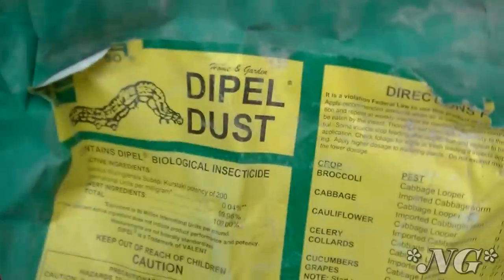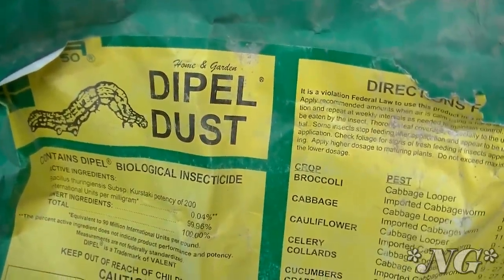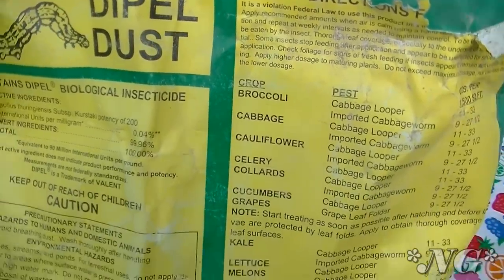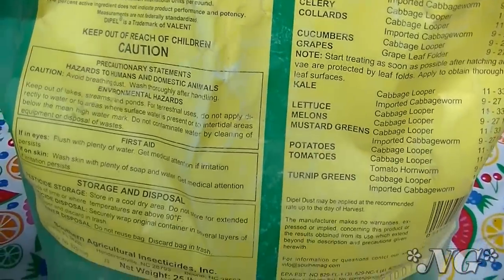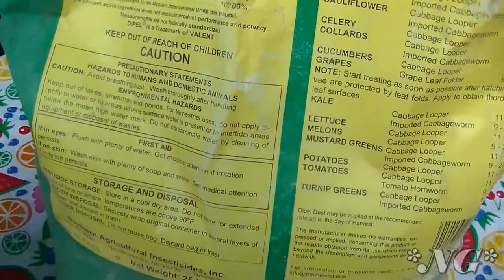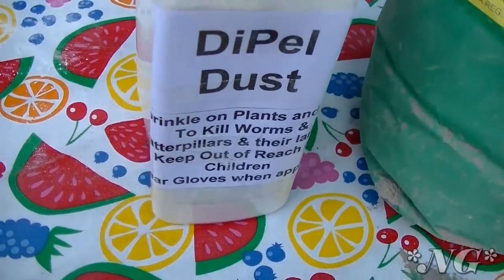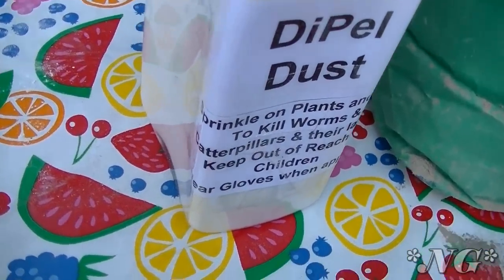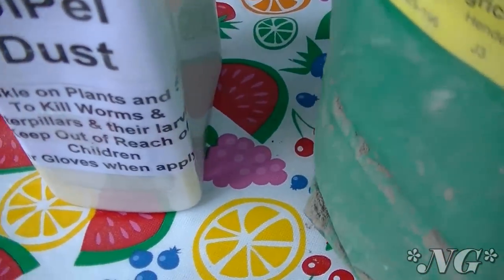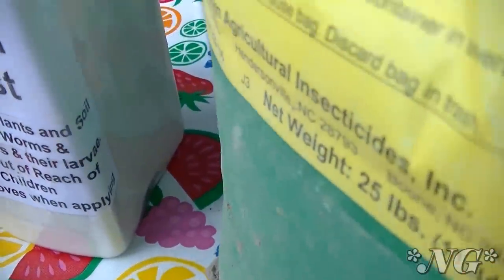The first thing I want to talk to you about is Dipel Dust. Dipel Dust is the commercial name of a biological insecticide that's produced by a company called Valiant Biosciences. It has a microorganism in it called Bacillus thuringiensis, subspecies Kerstocki. The insecticide is primarily used to control caterpillar infestations on crops, orchards and gardens, and Dipel Dust is completely biodegradable and is not harmful to humans, bees, birds, aquatic creatures or other animals.